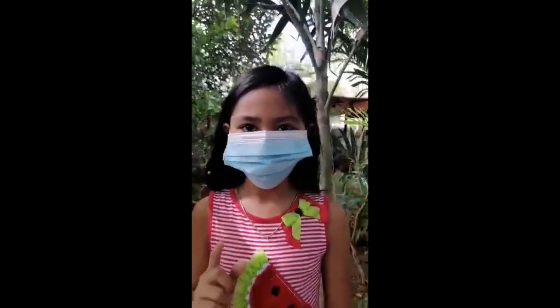The mask did not cover your nose entirely like this. Or when the mask is above your chin like this — that is not the proper way of wearing a mask.